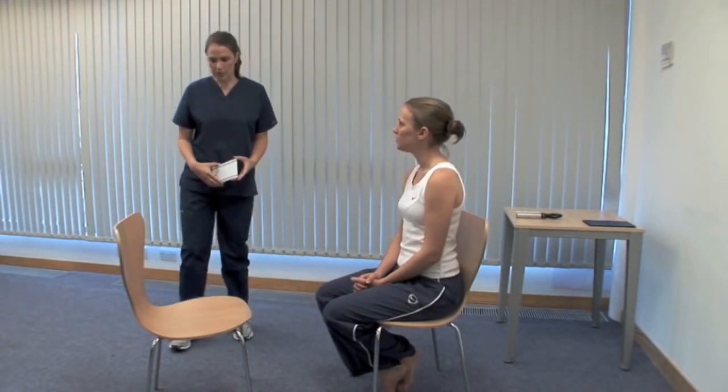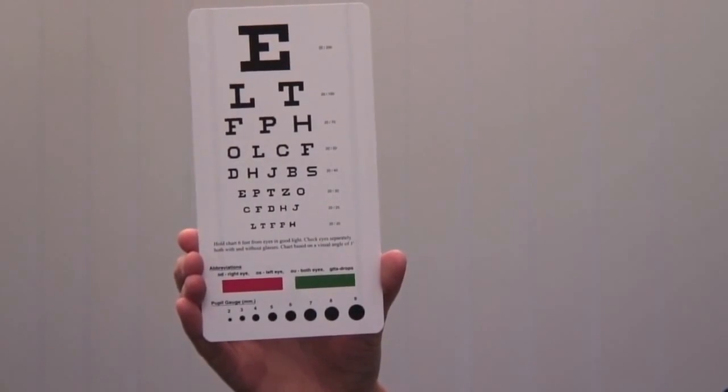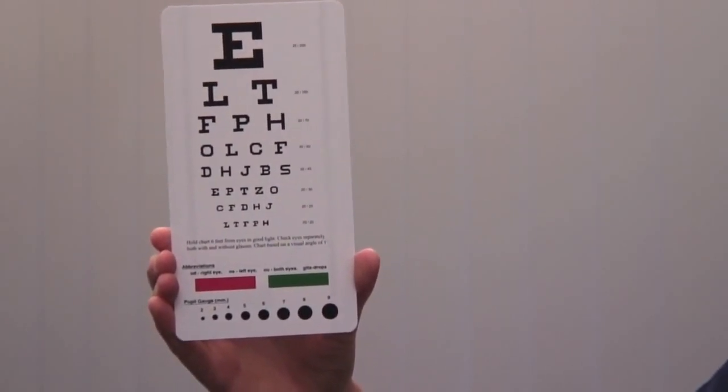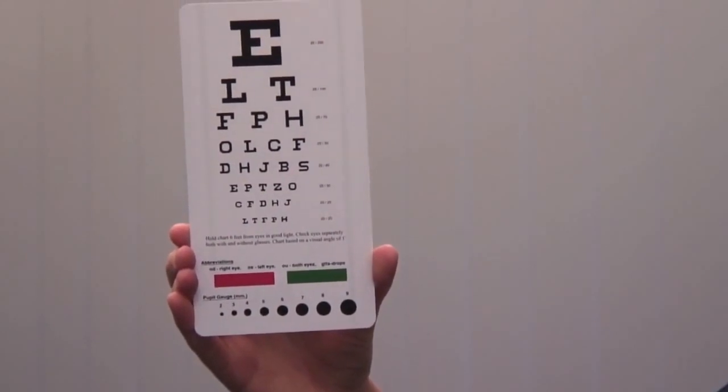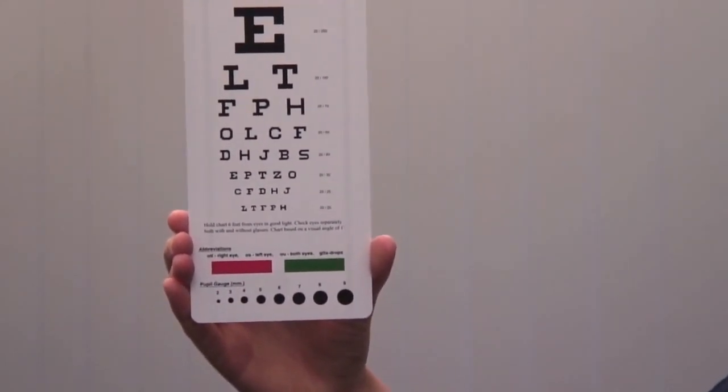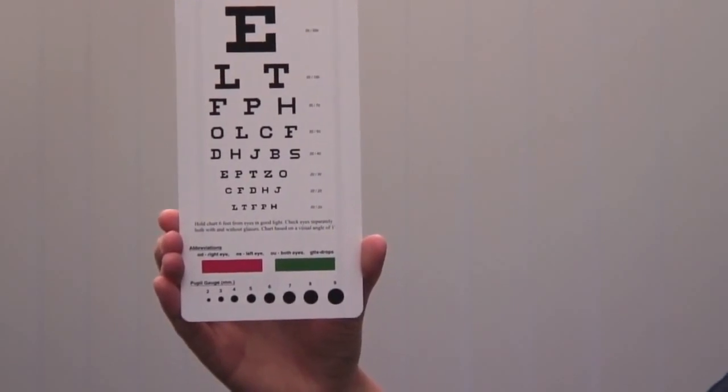Now we test visual acuity. Ask the patient if they wear glasses and ask them to use their distance glasses if they have them. Please cover your right eye. Ensure good ambient lighting. Use the chart at its specified distance and ensure that it doesn't move. Ask the patient to cover one eye with a card and read from the top down until they can no longer distinguish the letters. If the patient cannot read down to the bottom line, use a pinhole.